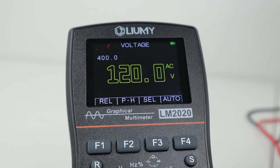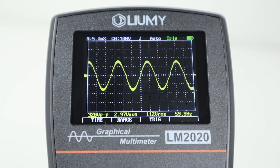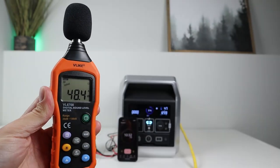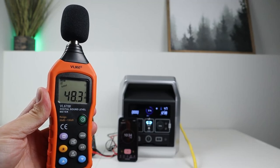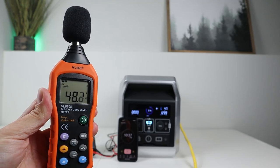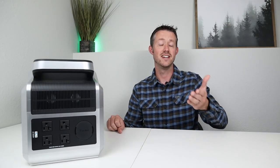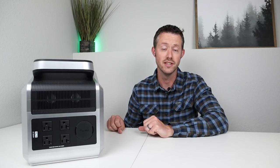Within a few minutes of the test I plugged in my oscilloscope and I was able to get 120 volts output sitting right at 60 hertz — very good output. Swapping it over to the wavelength mode I was able to get a pure sine wave output from the AC inverter, so the power you get from this power station is very similar to the power you get from your power company. After half the test had gone through I noticed how quiet the fans were, so I pulled out my decibel meter and at a meter away it was only putting out 48 decibels — very quiet fans.